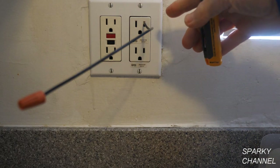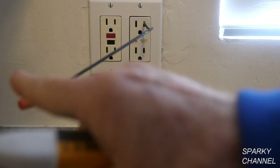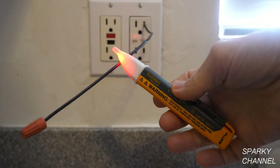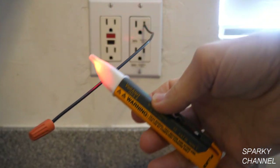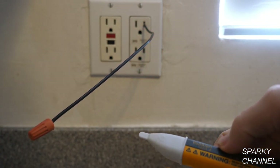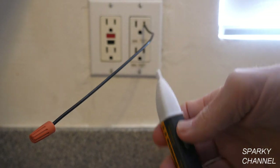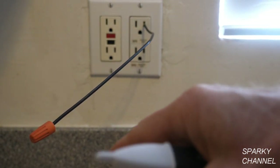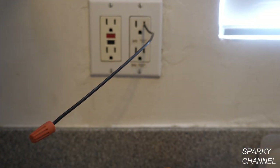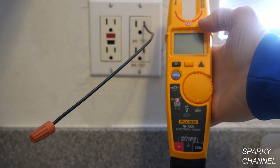Here I have a wire inserted into the hot slot of our receptacle and I have a wire nut on the end of it. This is my Fluke 1AC voltage detector and you can see it is detecting voltage in this wire. That tells us that we have at least 50 volts AC in the wire, and we do it in a non-contact way so that I don't have to expose myself to the hot end of the wire. But if you want to get more information in a non-contact way, you can use the Fluke T6.